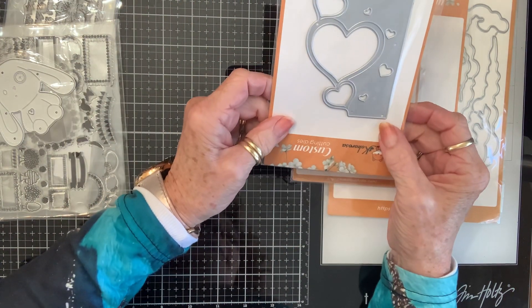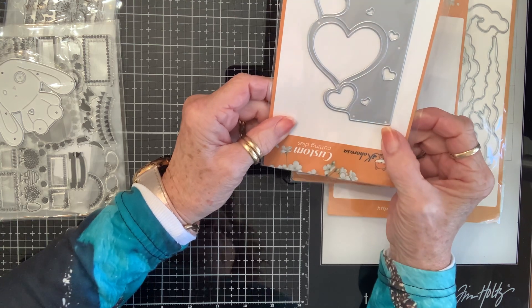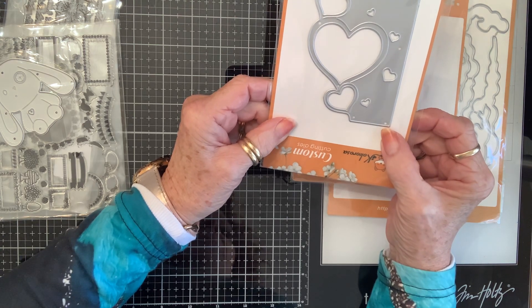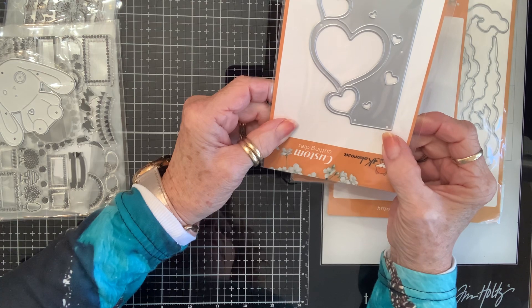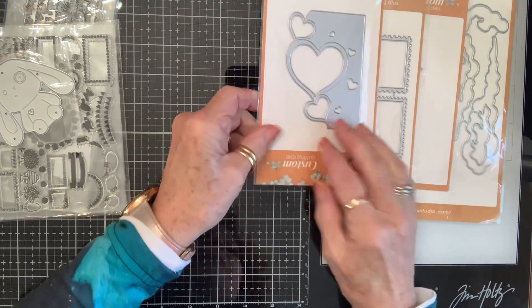And then I got this Valentine edge die. That's going to be really pretty, I think. I'm very excited about how that's going to look.